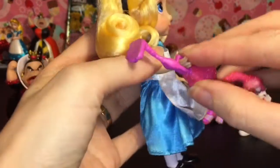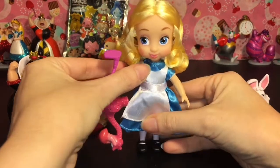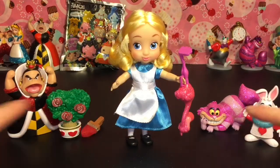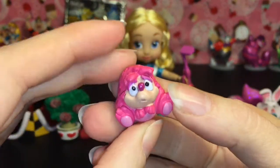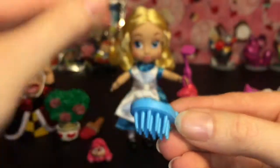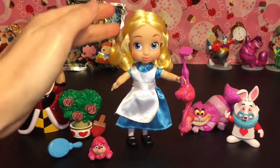She comes with her flamingo croquet mallet and he's super sparkly too. She can hold it like so. She doesn't come with a doll stand, but if you position her correctly with the bendable legs she can stand — there we go, she's standing and holding the croquet mallet. It also comes with a cute little hedgehog which doubles as the croquet ball, poor little guy, and a brush which is very nicely detailed. That is a really cute set — you get so many little characters to play with!